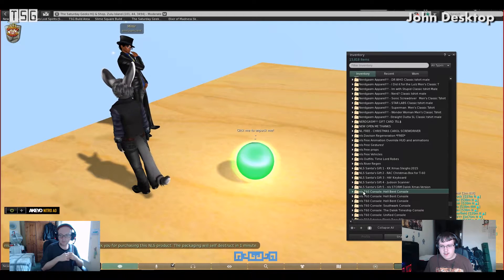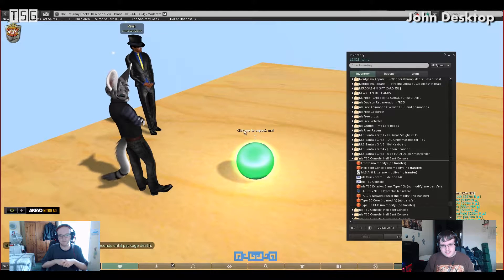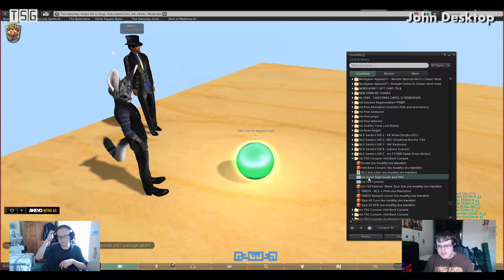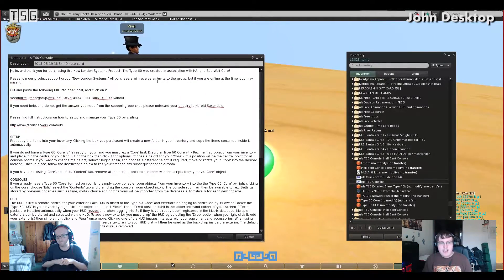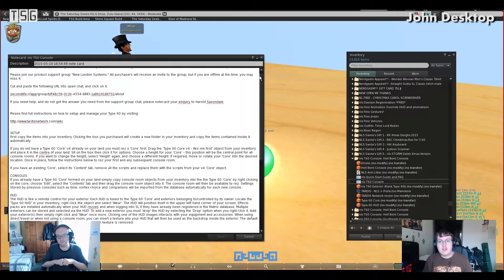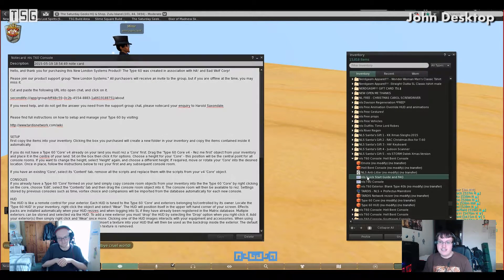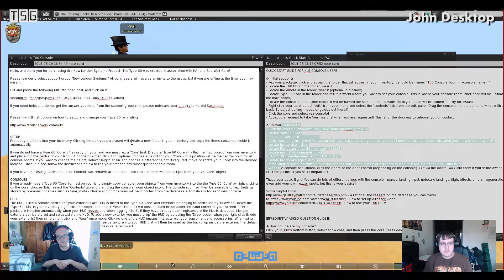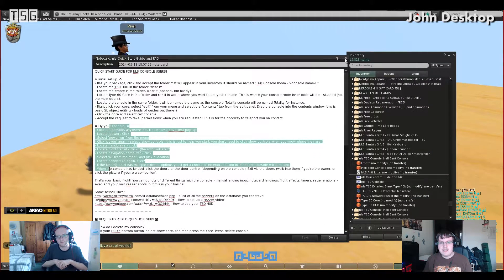You'll get a folder with all the stuff inside it. After a while this will disappear — it said 30 seconds so it should disappear soon. Inside your package you'll have two note cards: the quick start guide, and information about the T60 console itself. It is recommended to read these thoroughly, because NLS wouldn't put them in there if you weren't meant to read them. They do explain how to set up and fly the console, as well as information about the individual things you get.